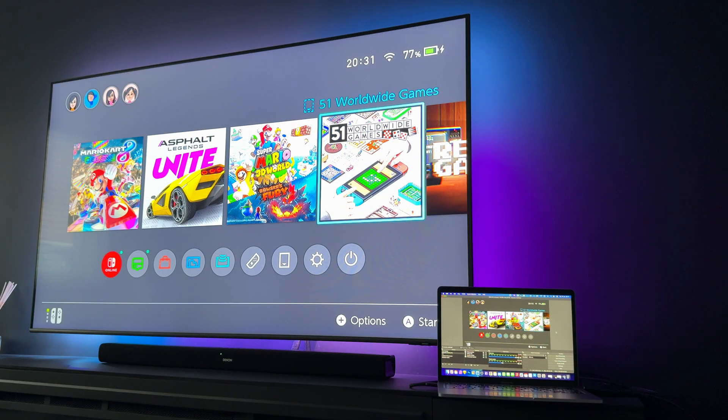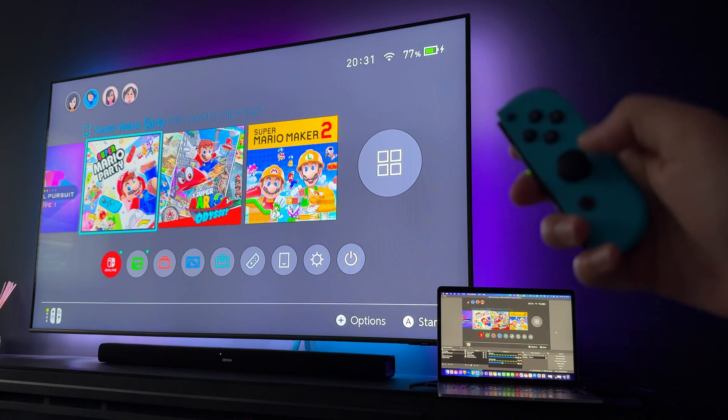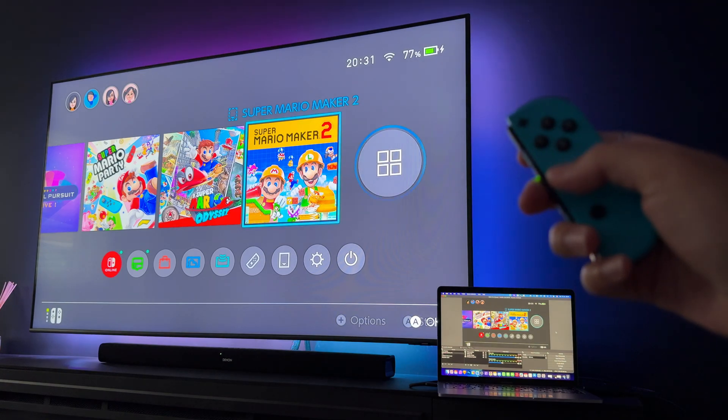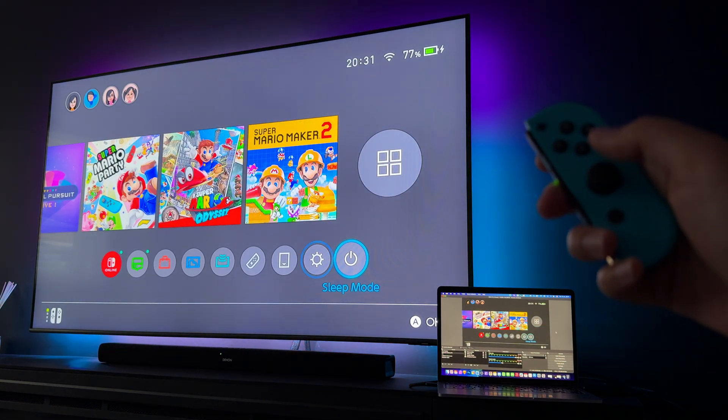Straight away, you can see there's absolutely zero lag. When I move left or right on the controller, you can see it move both on my MacBook and the TV at the same time — there's no delay whatsoever. Let me play some games and show you it in action.